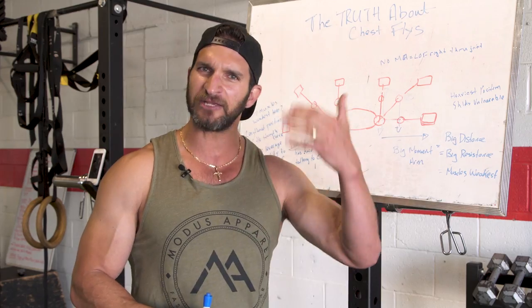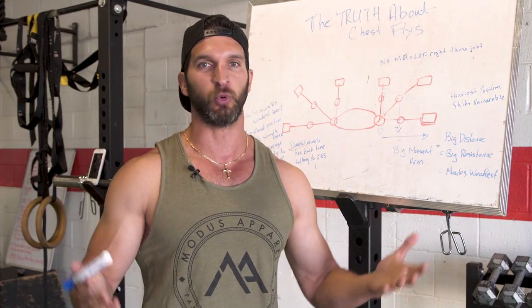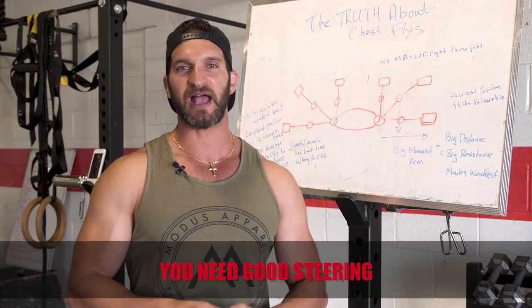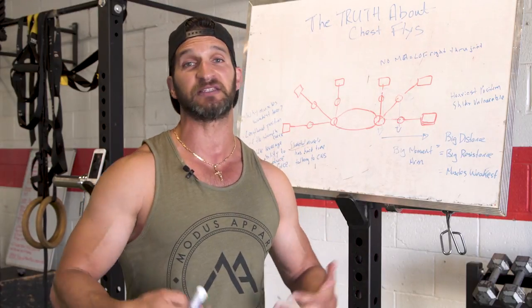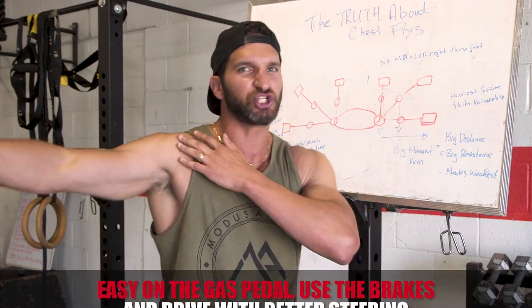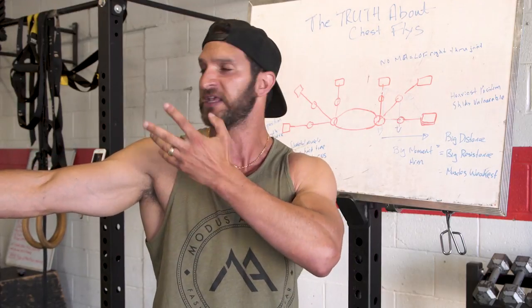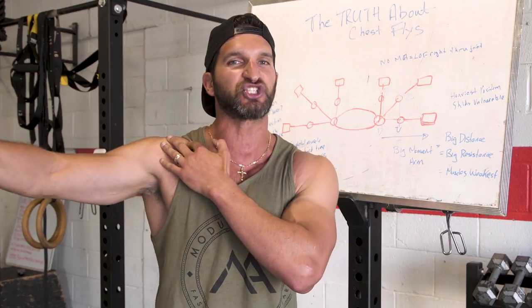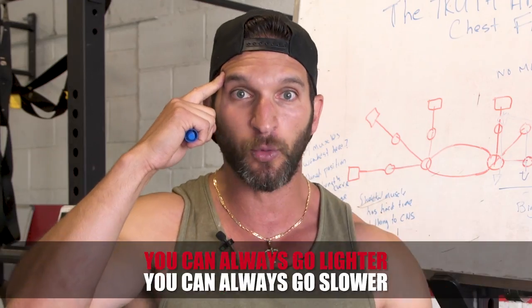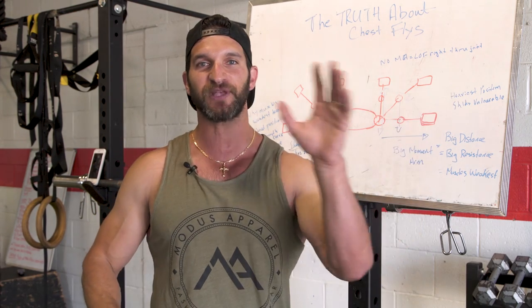That's the silliness of saying 'never do the chest fly' — it's like never driving a Lamborghini because it's fast. Well, don't drive it so fast — problem solved. Yes, there are inherent risks. Yes, the shoulder is fragile in this position. Yes, you've got a lot of muscles involved back here — the pec minor, pec major, biceps, coracobrachialis, supraspinatus, subscapularis — there's a lot going on. But again, if you're concerned, you're in control: lighten the weight, slow the movement down, take control of your workouts.